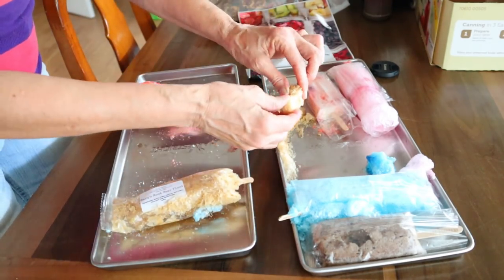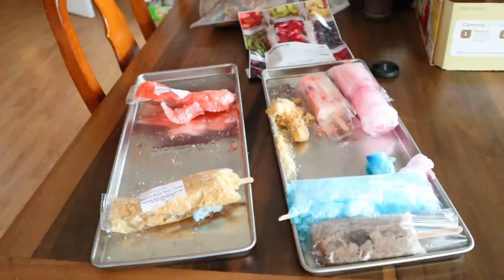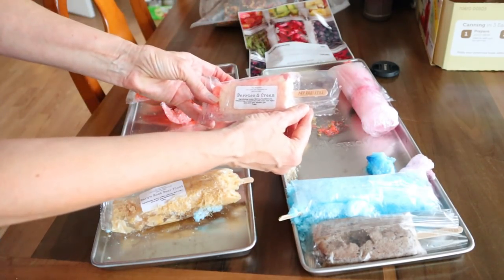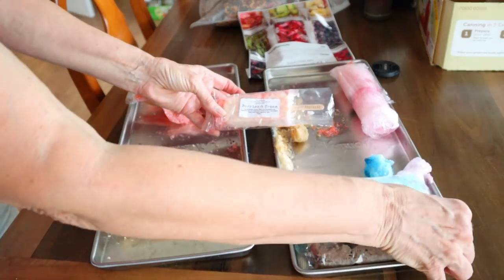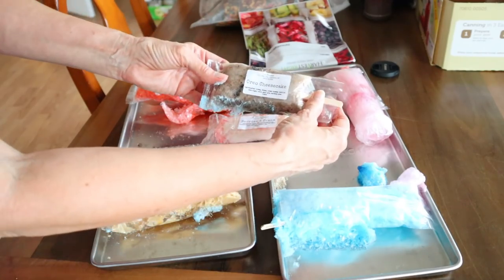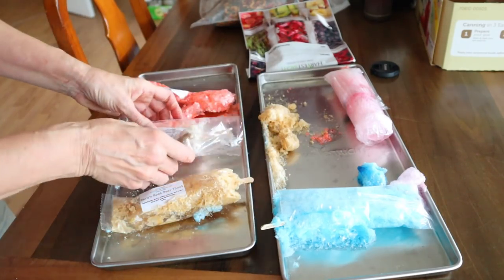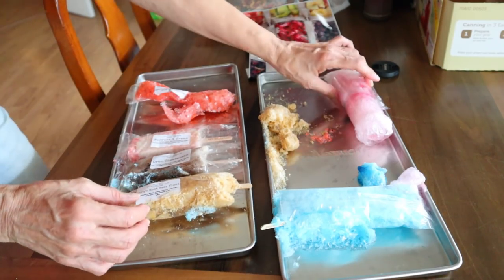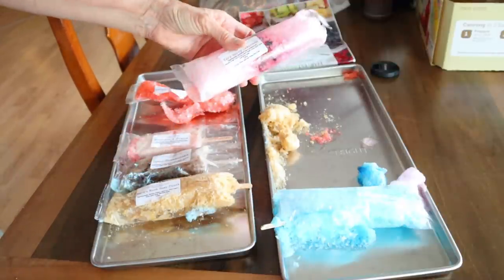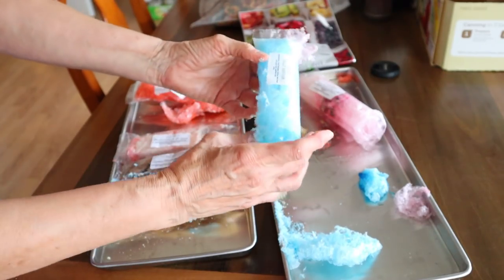So this is the root beer — you can see it came all to pieces. The berries and cream stayed together. The Oreo cheesecake stayed together, but you've got the blue exploded on it. This one kind of stayed together, so we'll have to take them out of the plastic in a little bit. This one was the very berry lemonade — it is nothing but a giant popsicle round exploded thing. And the blue did the same thing — it just kind of exploded. It was a Jolly Rancher.